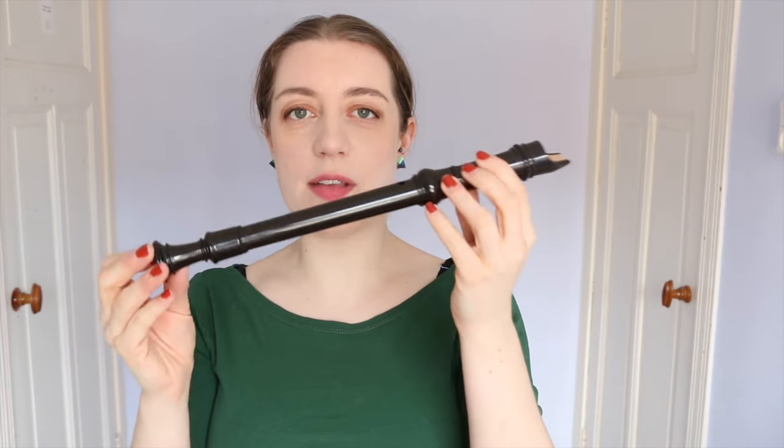On a normal Baroque style recorder, the note F is achieved with a forked fingering — so you have all the holes down apart from your middle finger up.